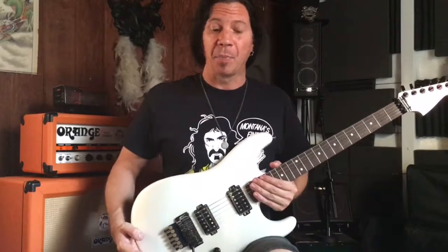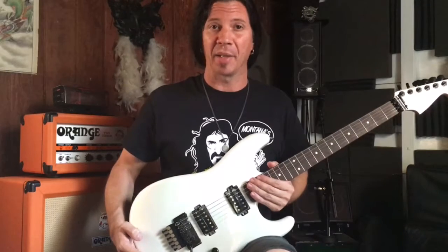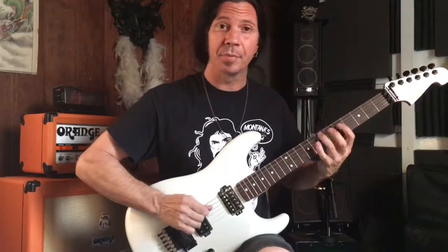Hey guys, what's up? Mike Ruggirello back for another Theory Thursday. I thought today we could improve our A minor pentascale. Today's lesson is about playing some blues, and I think most of us out there just enjoy and really comprehend the A minor pentascale — and of course our second octave.